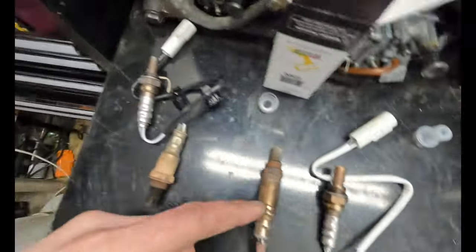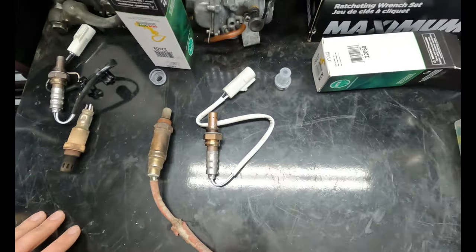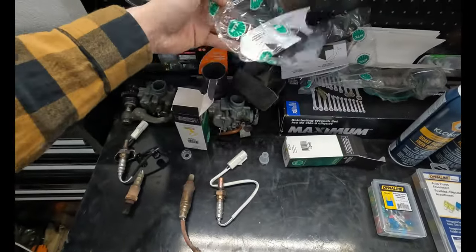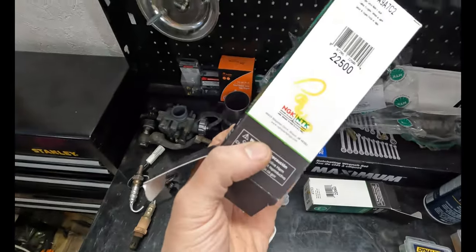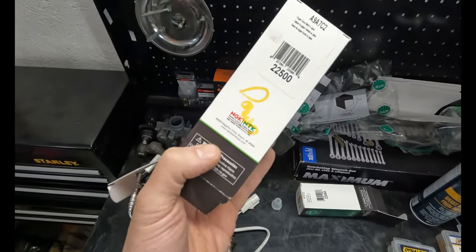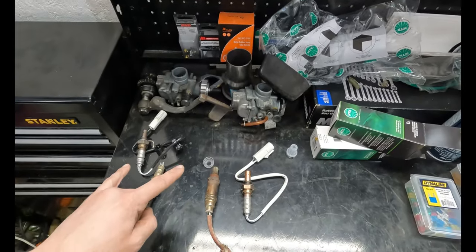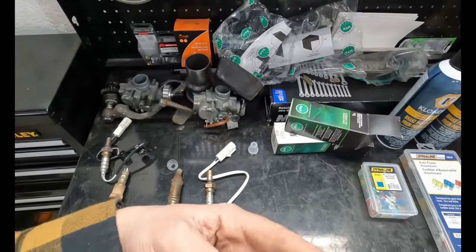Luckily, they all come with anti-seize already on the threads — that's mighty nice of them. These are from NTK, which is the same company as NGK. They make good stuff. So let's throw these back in and then we'll clear the code and fire this puppy up.